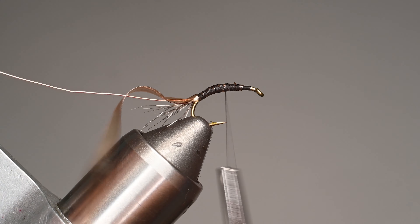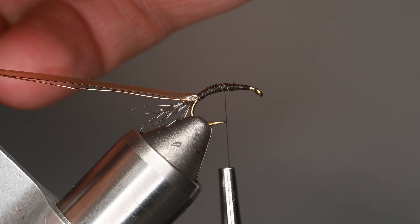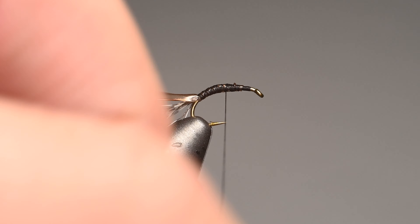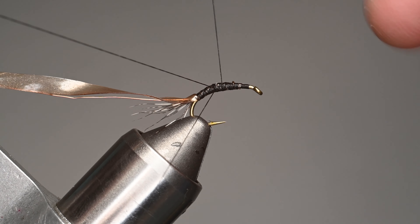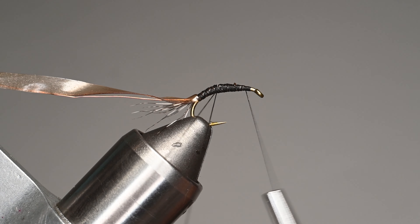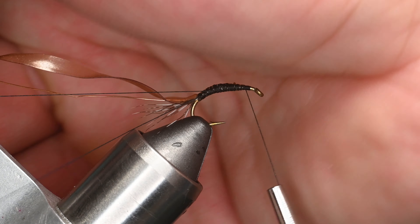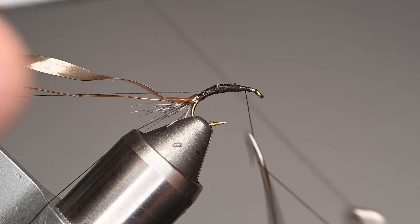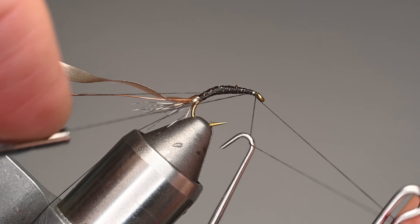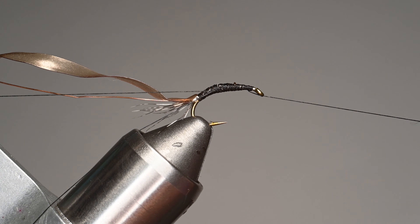We're going to get our scud back and wire secured back here with a little hair clip or material clip. I'm going to make about a four-inch dubbing loop, then insert our weighted dubbing tool and leave it open — a little trick I do is shove it in the material clip. Then we'll do a half hitch so we can use the rotary feature of our Peak vise. This is the Peak rotary vise, which really makes it easy to do bodies and such.